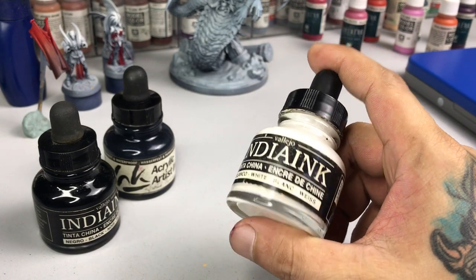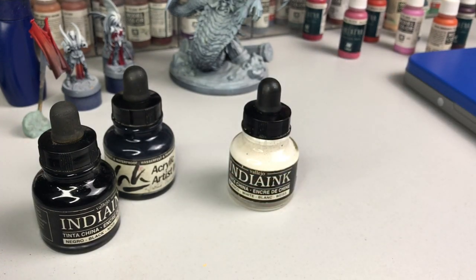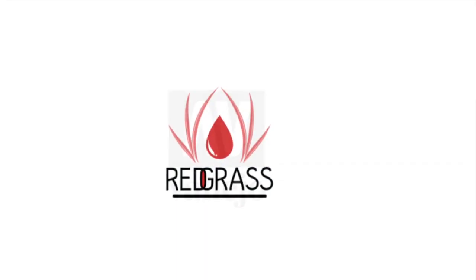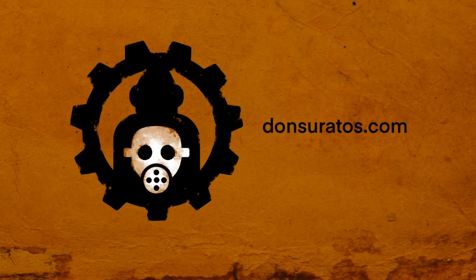In the next video we will try Vallejo Indian Ink to experience how to use those paints. That's it, we're done! I hope you consider joining the channel and our Discord community. Do like, share, comment, or subscribe — it helps grow the channel so much. Saludos!